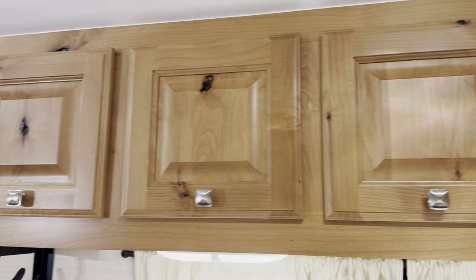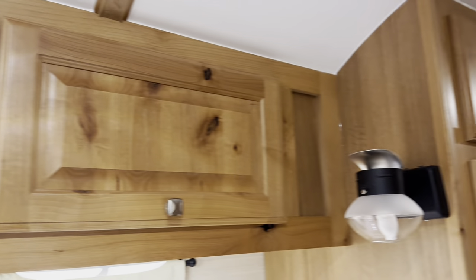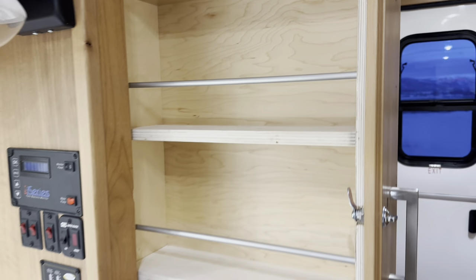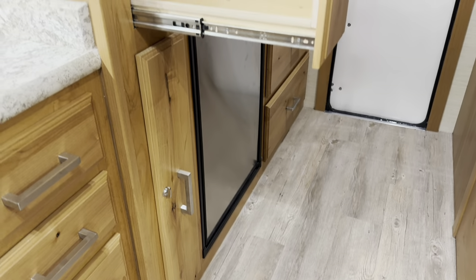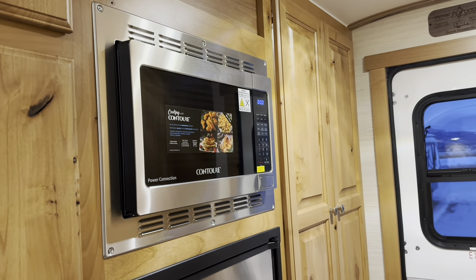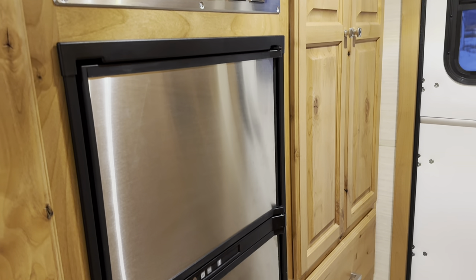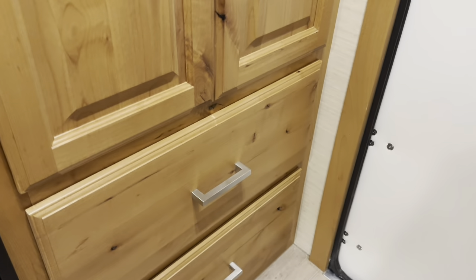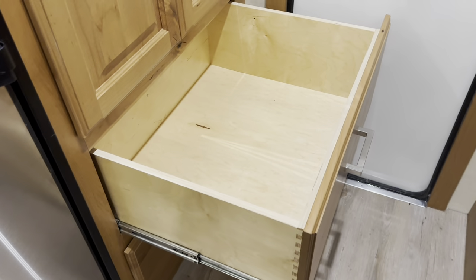More overhead storage, and this one does have a ton of storage in it. Pull-out pantries, both top and bottom, so you have a second one below there. Microwave with the air fry, stainless steel fridge-freezer combo, and two giant drawers beneath the closet. Lots of hanging space — look how big these drawers are. You can put a lot of gear in there.